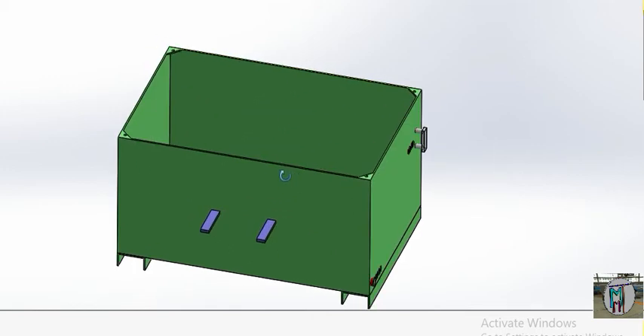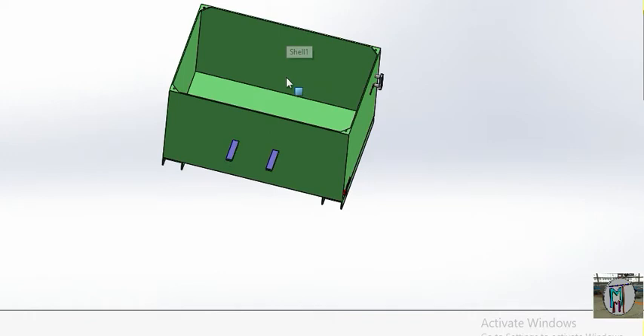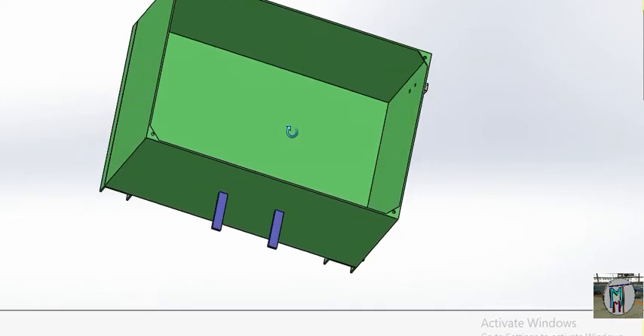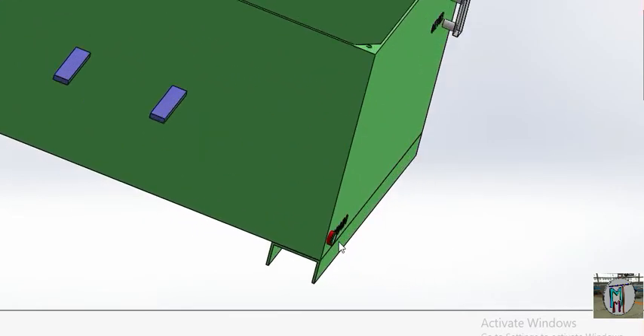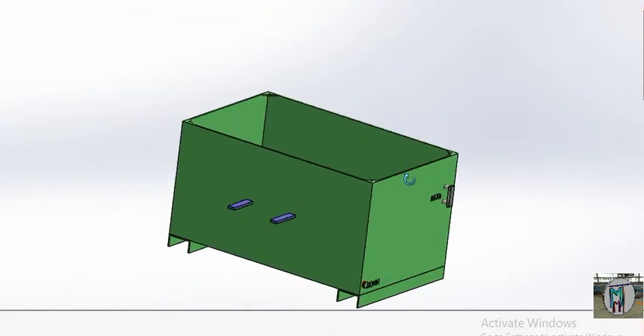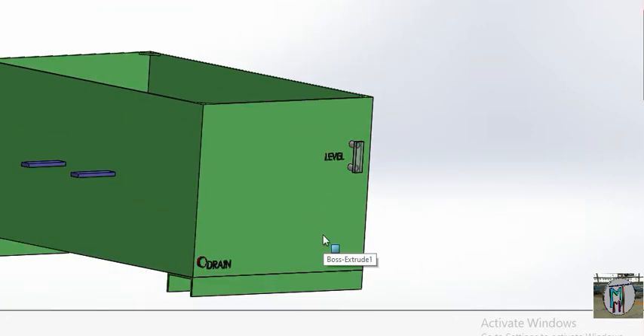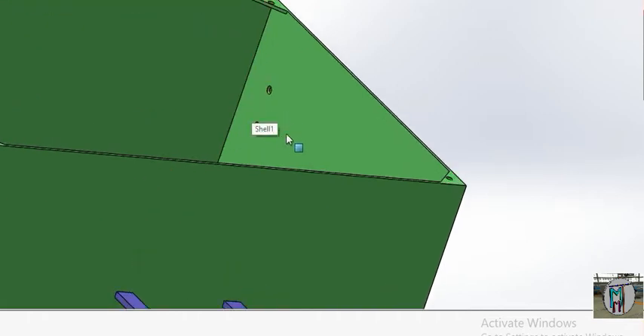First, this is the tank — the tank is where we pour our hydraulic oil. You can see this is the drain: when we need to clean this tank, we open this port and drain all the oil out. This is also the level gauge.